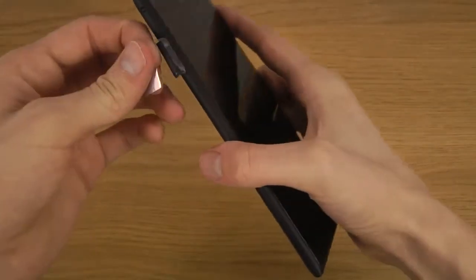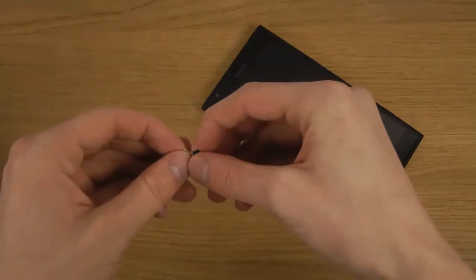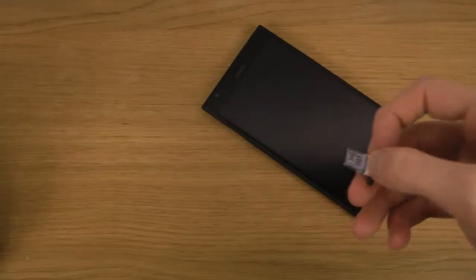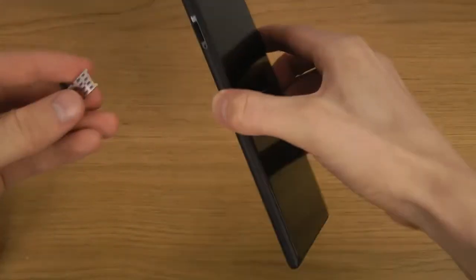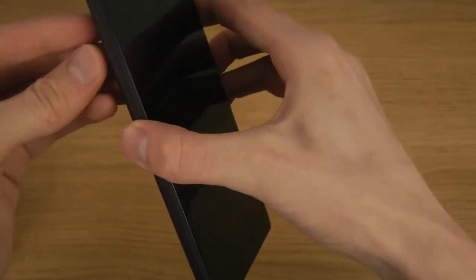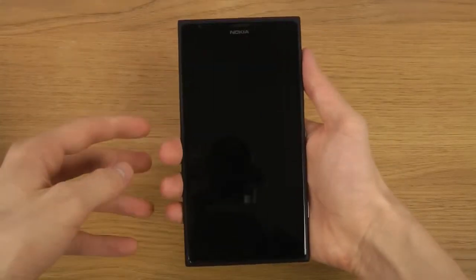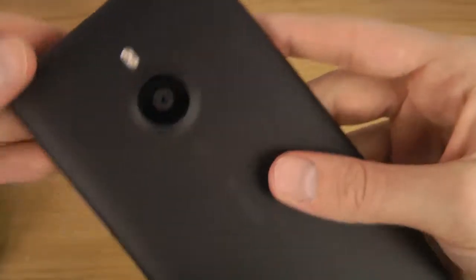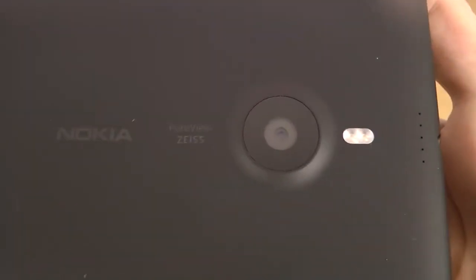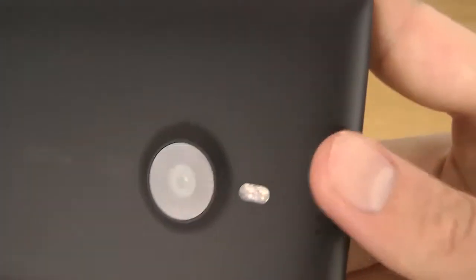Let's see what this is — oh, I mean look at that phone, that is insane! It's a PureView camera here on the back — it says PureView. It has a matte feeling on the back.